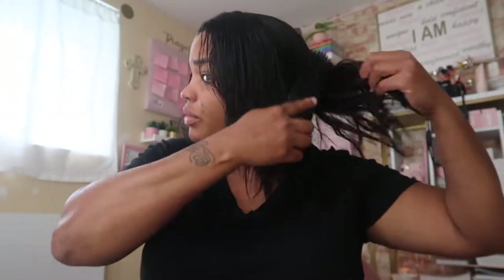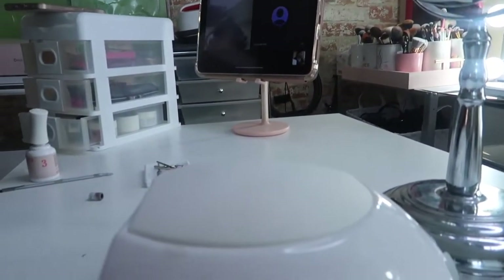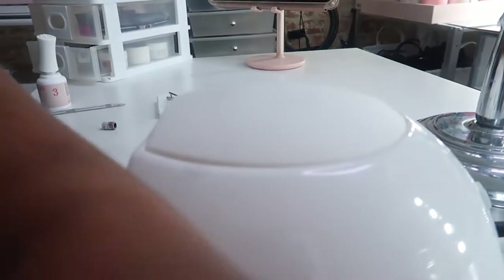Then I was like my hair needs to be washed. So I washed my hair and blow-dried it with my new blow dryer that works so good. I was going to do some straight back braids, but I said nah, let's do two braids because it's just too hot and I don't feel like it. And then I was like, let me do my nails.